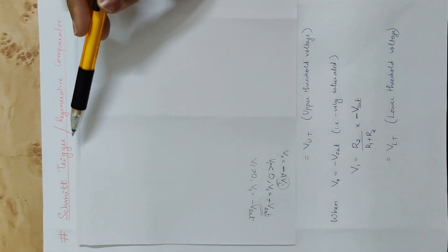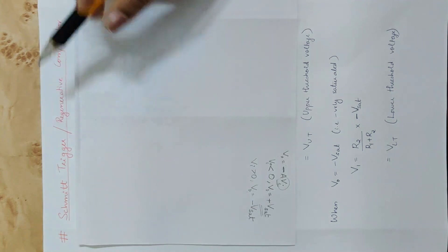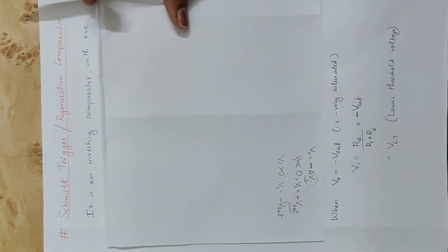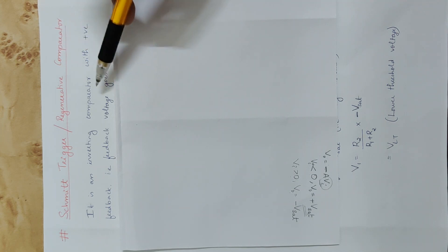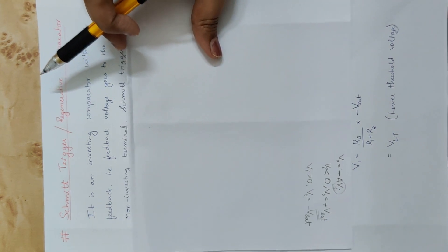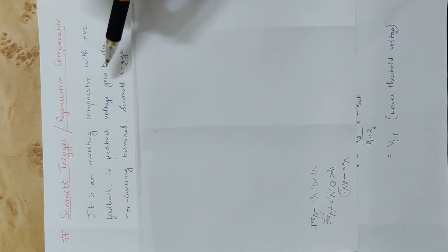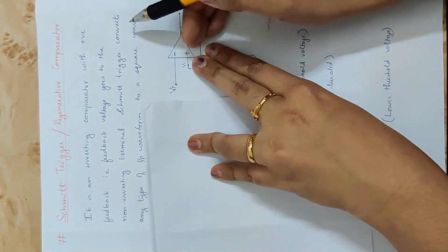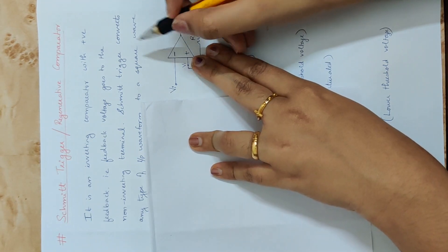The next topic is the Schmidt Trigger, also called a Regenerative Comparator. It is an inverting comparator with positive feedback. The positive feedback makes it a regenerative comparator. The feedback voltage goes to the non-inverting terminal. A sinusoidal input voltage is applied to the inverting terminal, with positive feedback on the output.